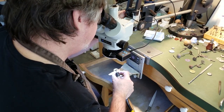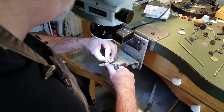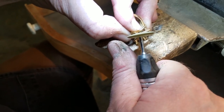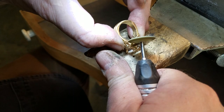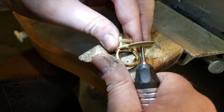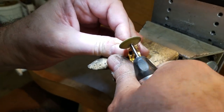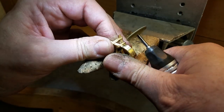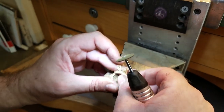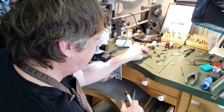I want to go over the surface right here with my green pumice wheel and get the little microscopic ridgelines out of it. But I don't want to be hitting those milligrains because I want them nice and crisp. This is looking pretty good — probably doesn't look a lot different to you, but to me it does.